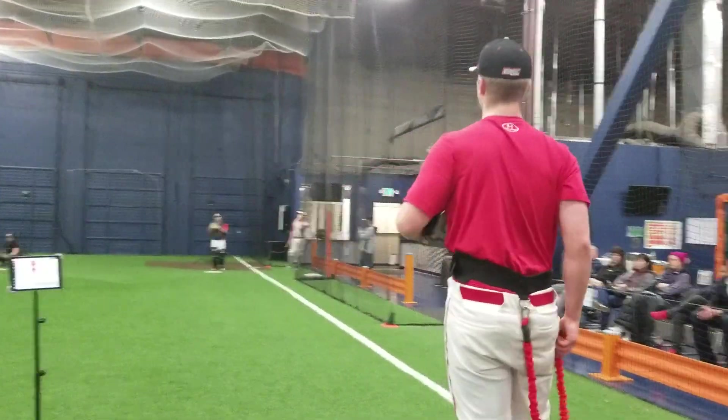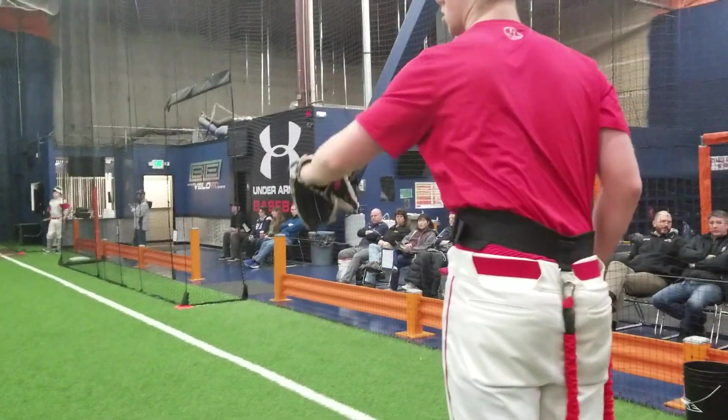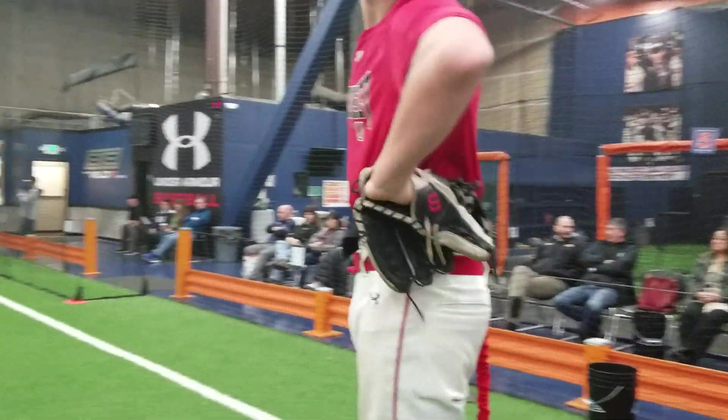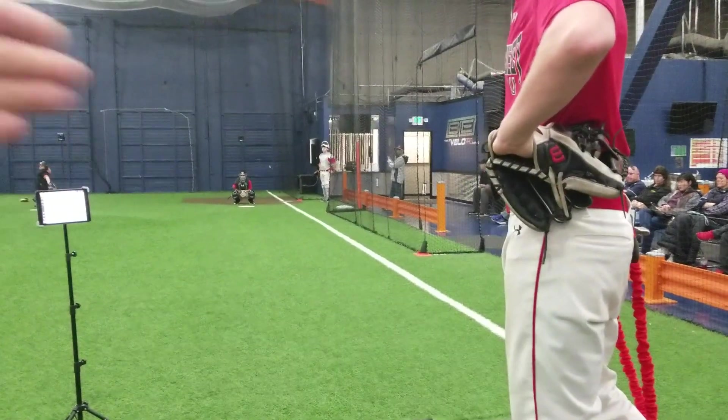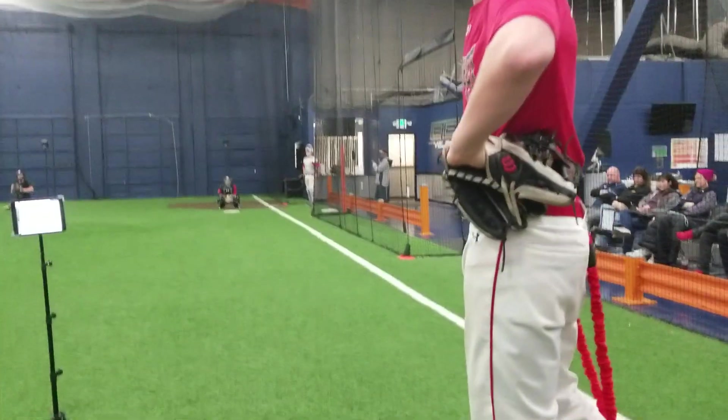Does that feel better? Yeah. It could be later, though. You're still flying open a little early. Your foot's about a foot off the ground and then you go. Make sure you hit before you turn.